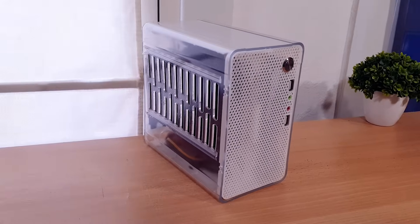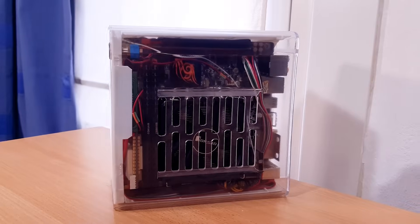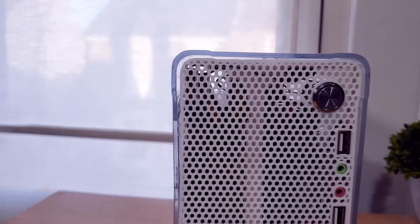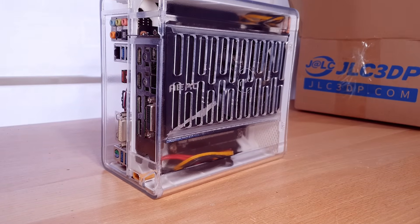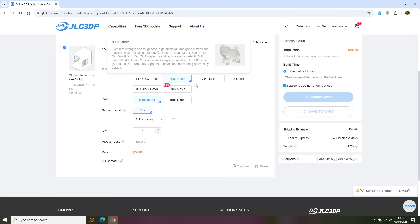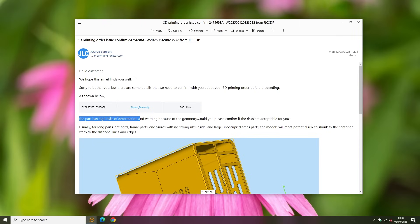It looks better than I expected. It did come out about five percent bigger than the FDM version, which leaves a gap, but it's not a problem — I can just print another front panel. Better that it's a bit too big than too small. This size costs about a hundred dollars, though you can get up to $70 off with coupons at the moment. Link is in the description. They will let you know if your model is difficult to print and suggest modifications.